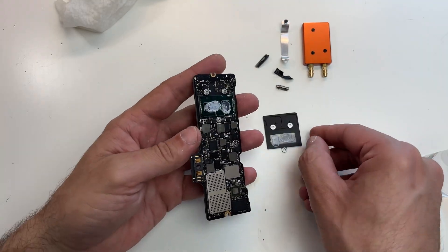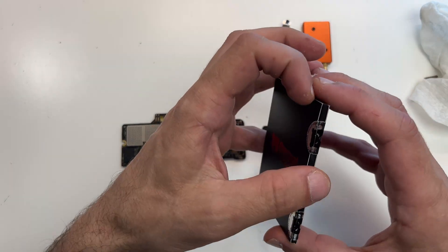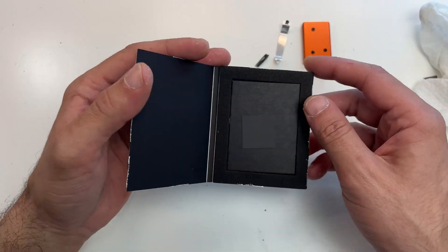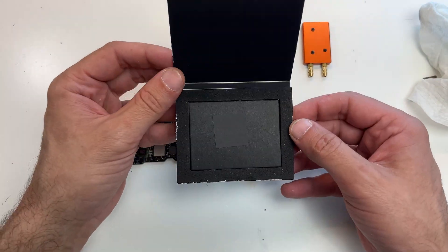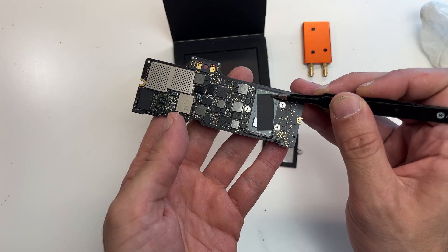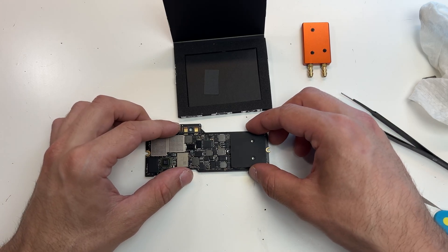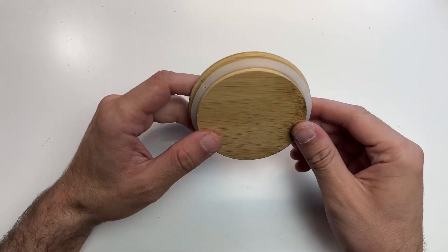One thing I wanted to try but never did is to replace the thermal paste with one of these carbon thermal pads. I don't know how good they are but for the purpose of this video it will be perfect. I just need to cut it because the CPU is quite tiny — and it's done.